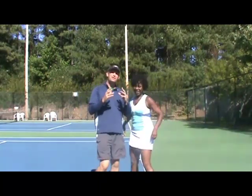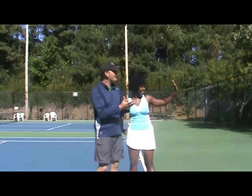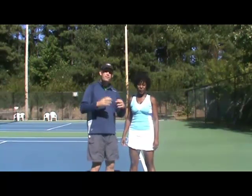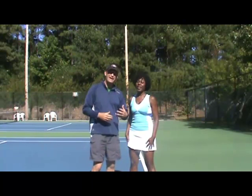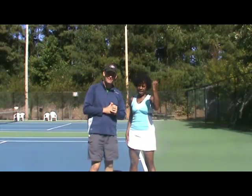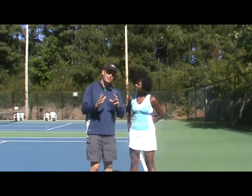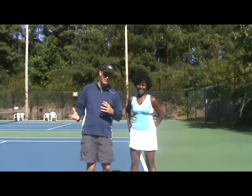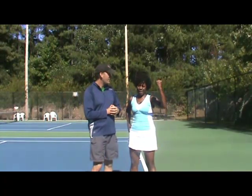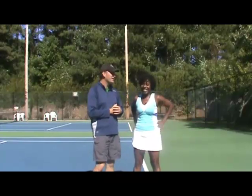We're back with Sarita — we've been watching her progress with the forehand, and if you've been following us, you've seen quite a transformation, very impressive. Today we're going to start with the backhand, so we'll get to see what we're looking at right now and how we finish up today. You're going to make a great improvement today, right Sarita? Yes!